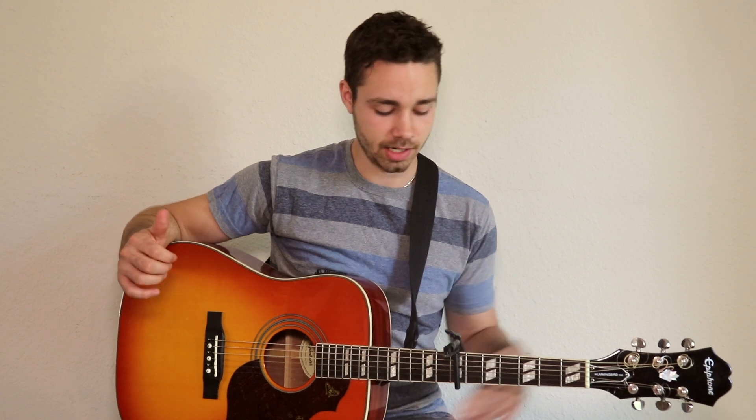There you go, that's it! Just practice with those chords and have fun with them. It's the G chord, D chord, and A major chord, with a capo on the seventh fret. I'll see you on the next one.